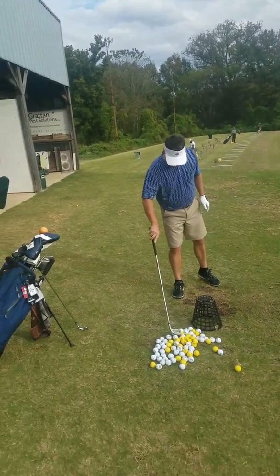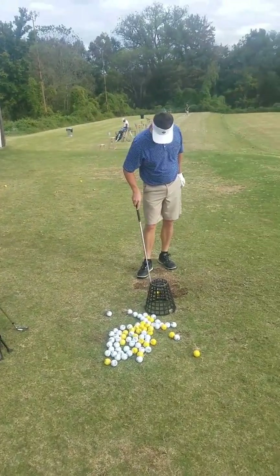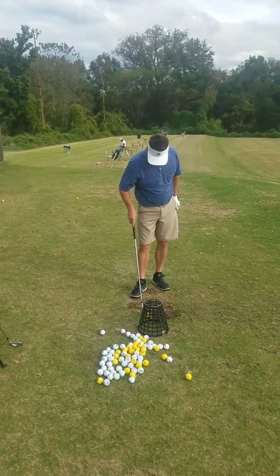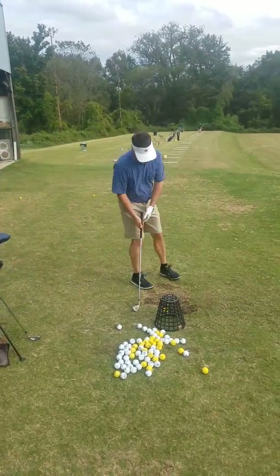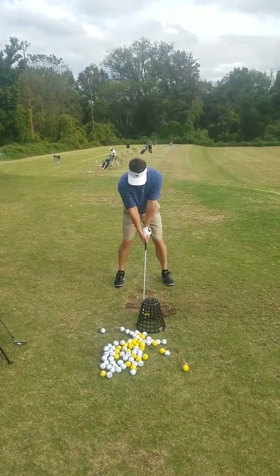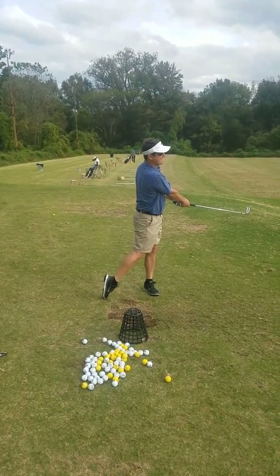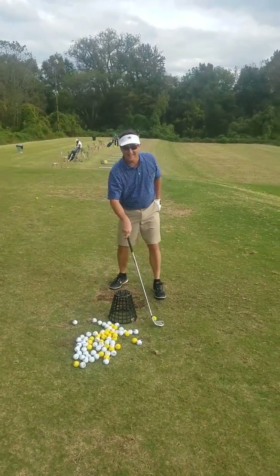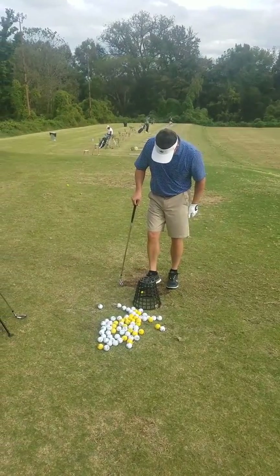All right, let's hit a draw now. Aim at that five-yard right. So aiming five-yard right and really rotate — the main focus is rotating these arms through impact. That's ugly, but clearly something's going on.